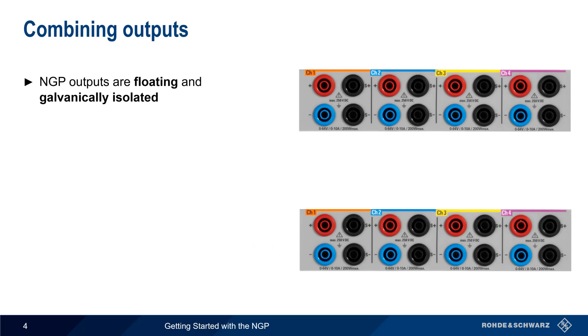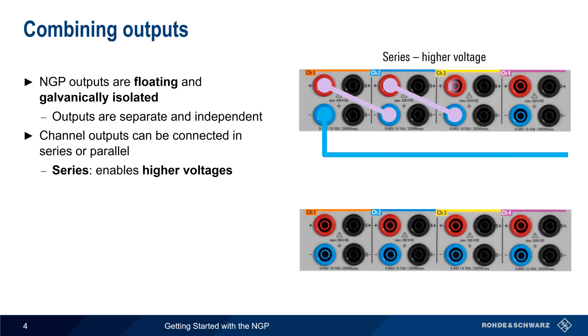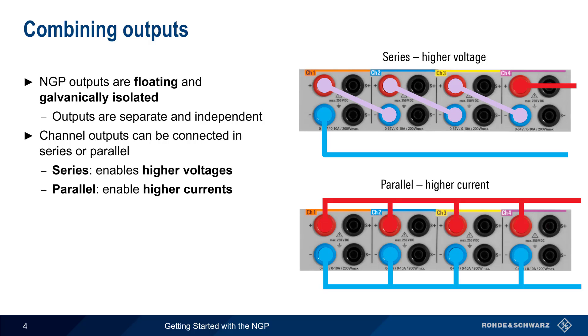The NGP outputs are both floating and galvanically isolated. This means that the NGP outputs can be used as separate and independent power supplies, which in turn makes it possible to connect the channel outputs in series or in parallel. By connecting the outputs in series, the NGP can provide higher voltages than would be possible with a single channel, and by connecting them in parallel, higher currents are supported.